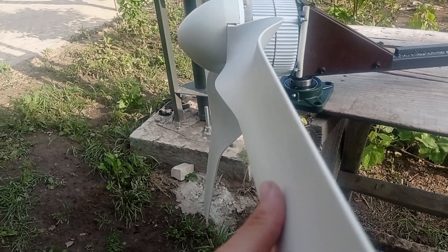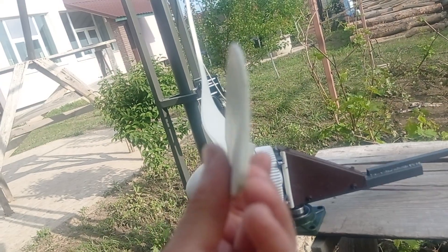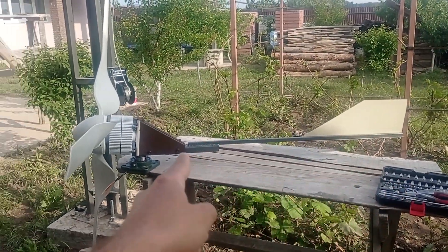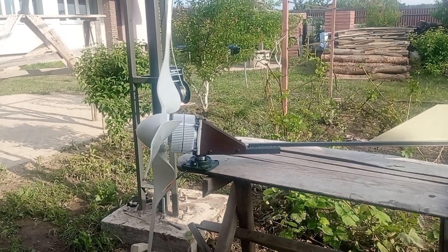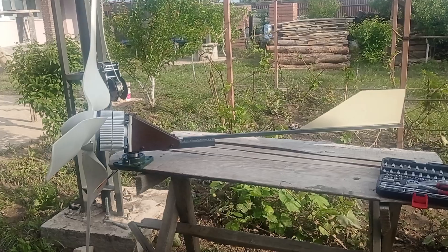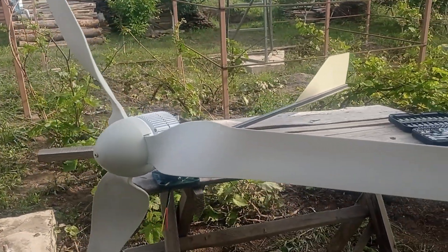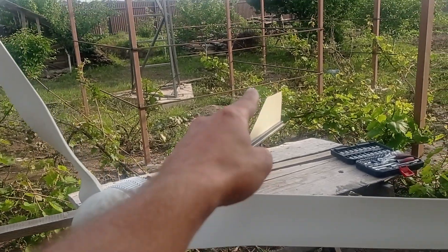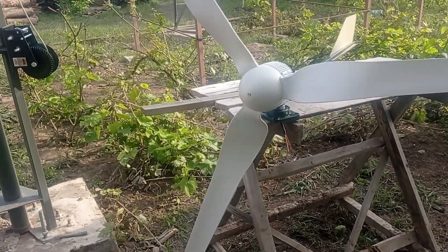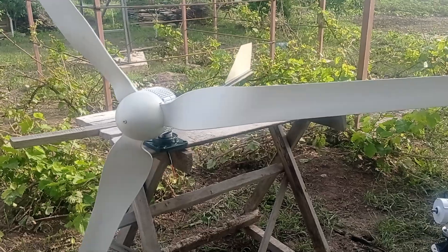The length of the tail is exactly what should be used for this kind of wind wheel. As for how to calculate it, I will give you a link to an article that explains everything about tail sizing — the dimensions, the length, how it should be done. There are just a couple of rules of thumb so you'll know what to do.